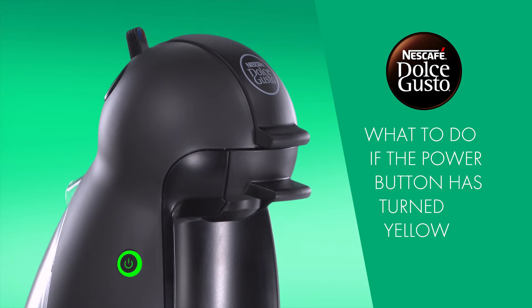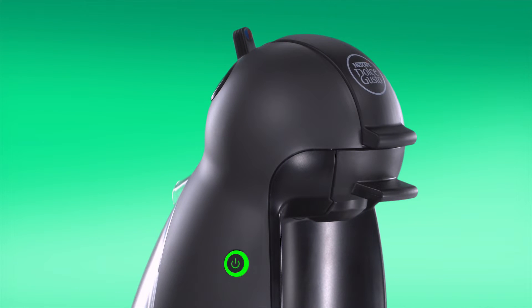Hello! In this video, we will show you what to do if the power button has turned yellow. After making 300 coffees, the power button will turn yellow, letting you know it's time to descale.